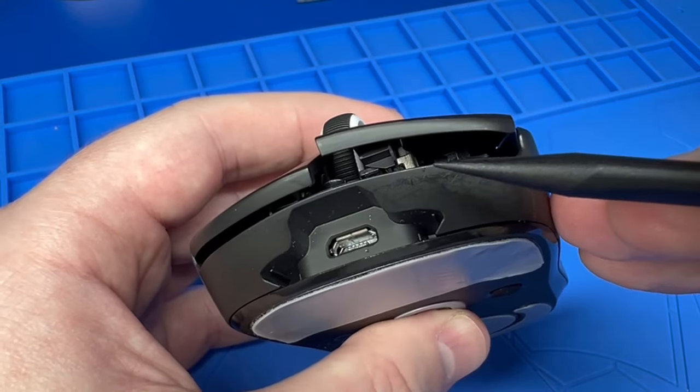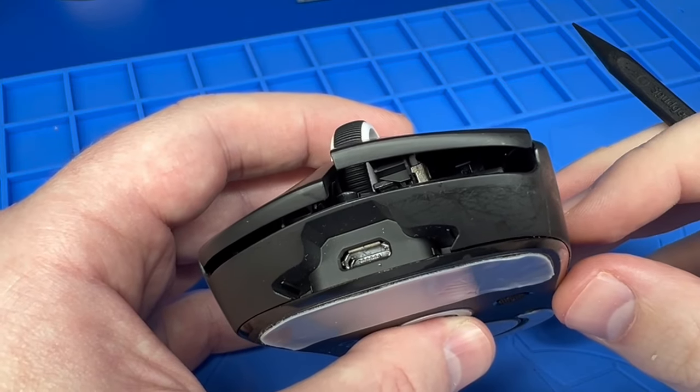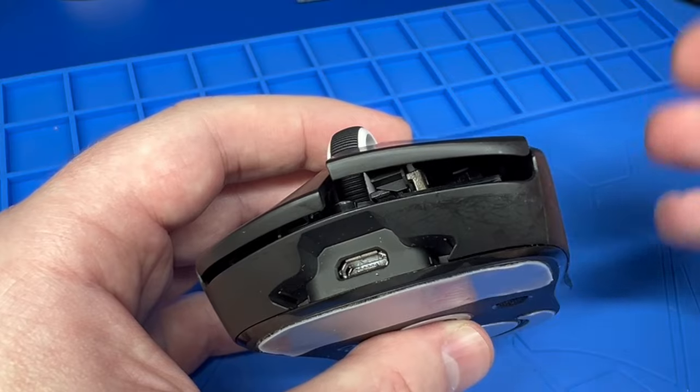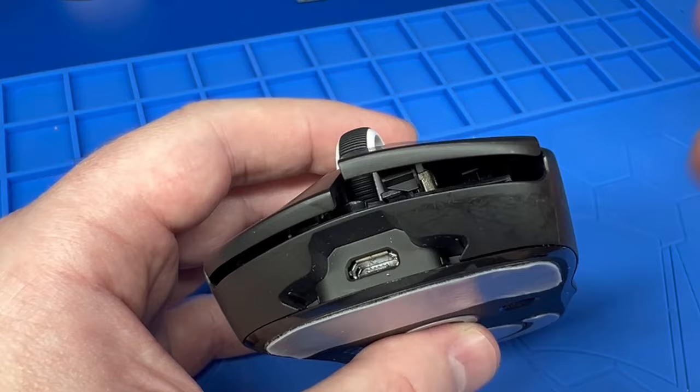Now what you want to do is have an electronic safe lubricant. In a pinch you can use WD-40, but just be careful — it leaves residue behind and it's not very good for this stuff.